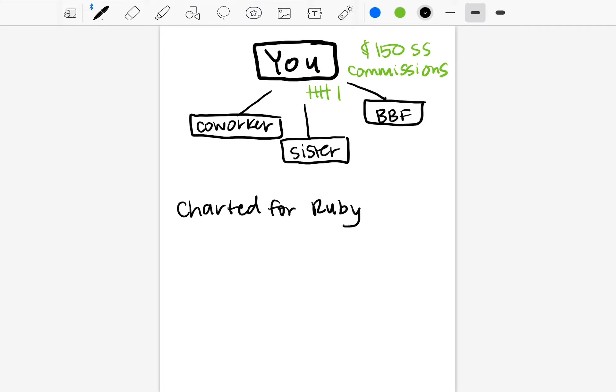We want to sign three distributors — this is going to get you what's called charted for Ruby. You need three distributors to make that happen. Just like you did, we're going to help them get six customers, which earns them a $150 shopping spree and earns you a $150 fast start bonus — a cash bonus that pays out on Fridays. That's an opportunity to earn $450 during this first 30 days when you sign three distributors and help them each get their six customers.